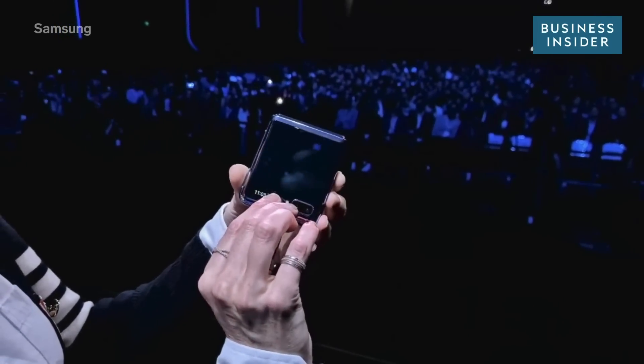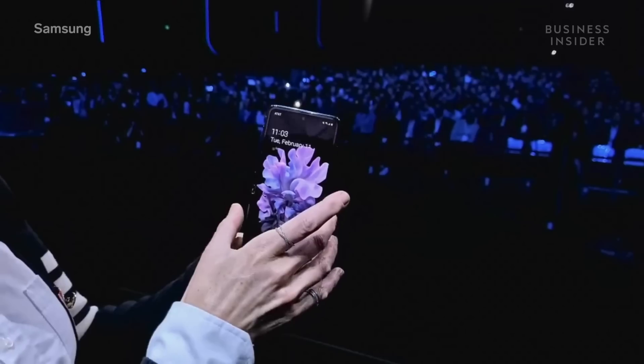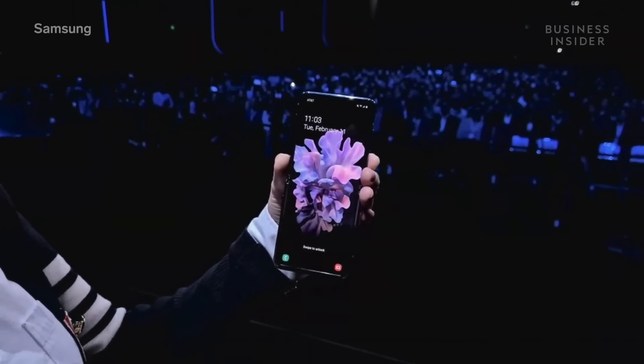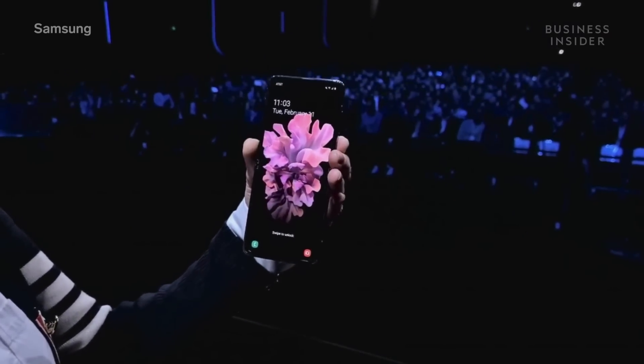When I'm ready to use it, all I have to do is flip it open and I get a full-size 6.7-inch screen with hardly any bezel.